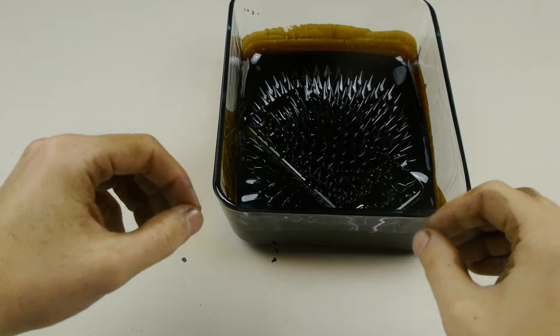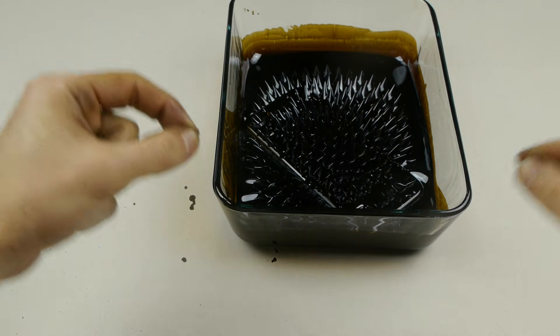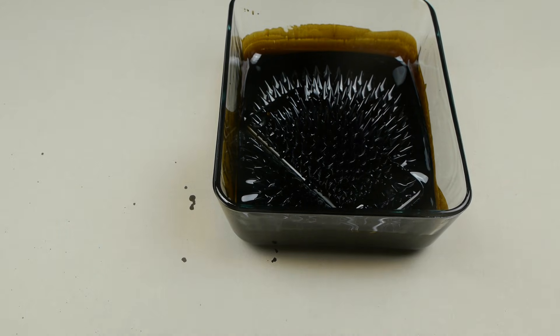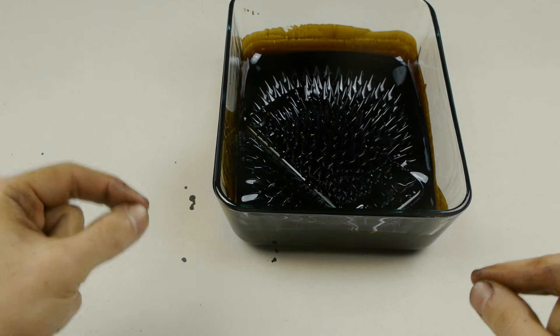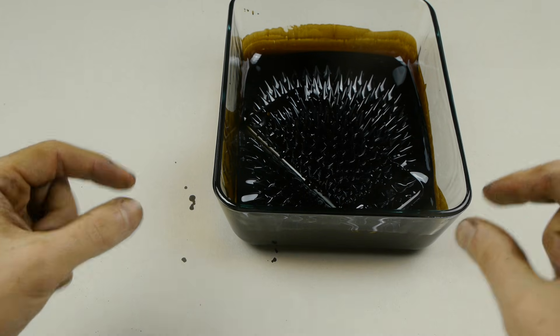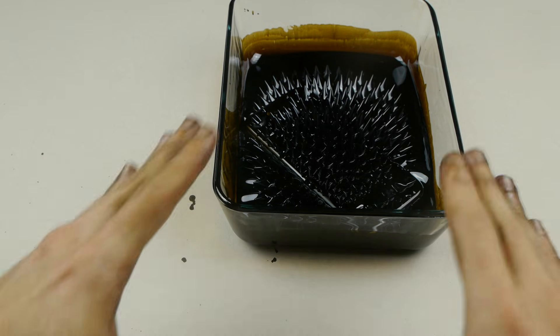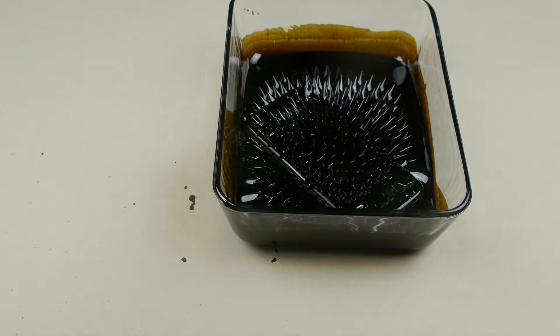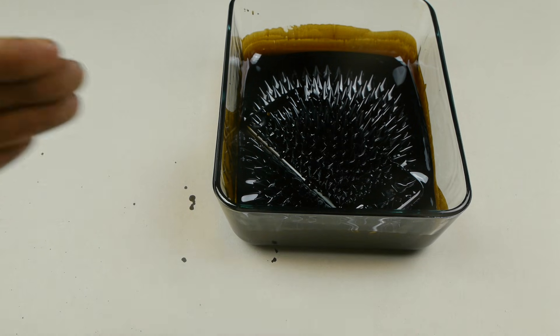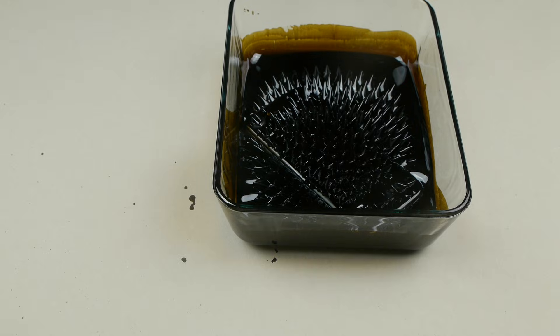Okay guys, so I did stain my hands with a whole bunch of ferrofluid, but I got the iPhone in exactly the position I wanted it. I've got the magnet below, and I've got all the spikes perking up. So right now the phone is still on and it's covered in these spikes. I'm going to pour liquid nitrogen on top to see if I can freeze those spikes and have this beautiful iPhone 7 ferrofluid case for your enjoyment. Let's go ahead and do it.